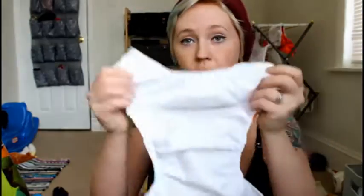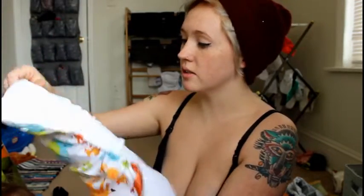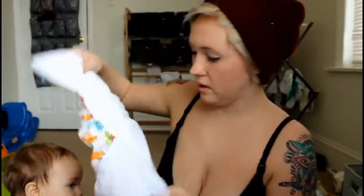But these are pocket diapers. Let me just take one out real quick. Here's the diaper, here's the pocket. And then you just take the insert and put it in. I always make sure it's like that — the insert even on the sides. And then voila.